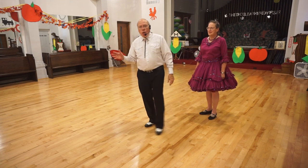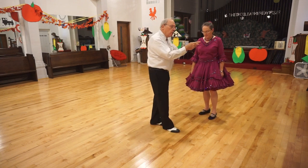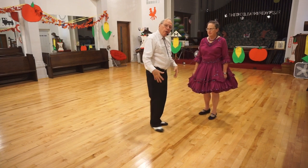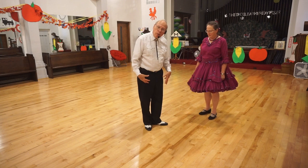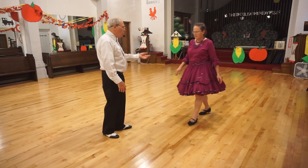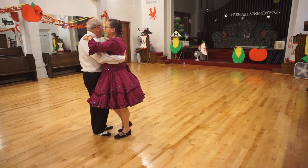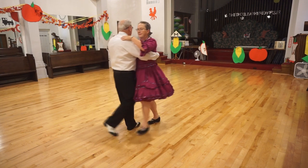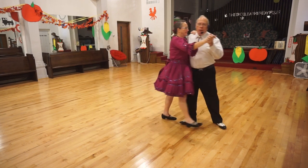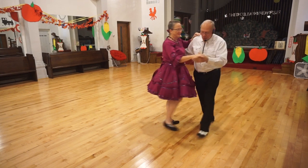Elaine is going to back up, bring her feet together, and then step forward toward the wall. As her feet are together doing that heel turn, I'm reaching around her. So we'll try it together. She starts — we both start with our lead foot. We step, she does a heel turn, and I reach around her. It's kind of hard to do it slow, but we'll do it again.